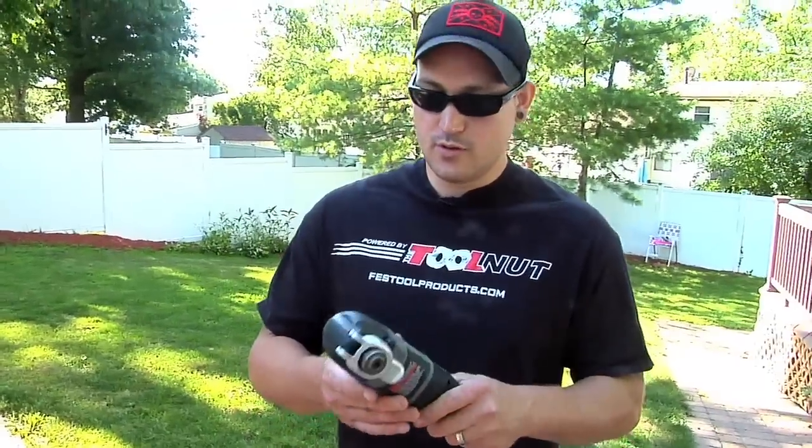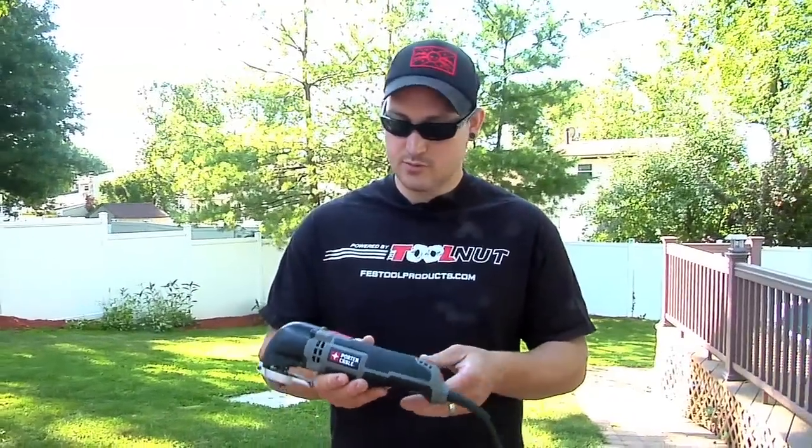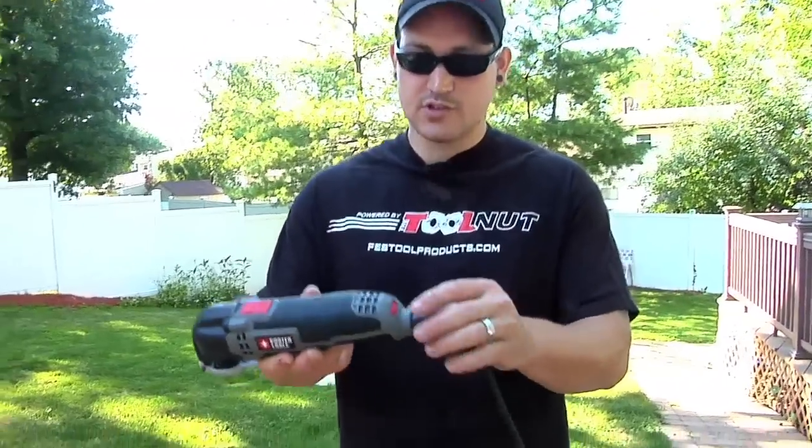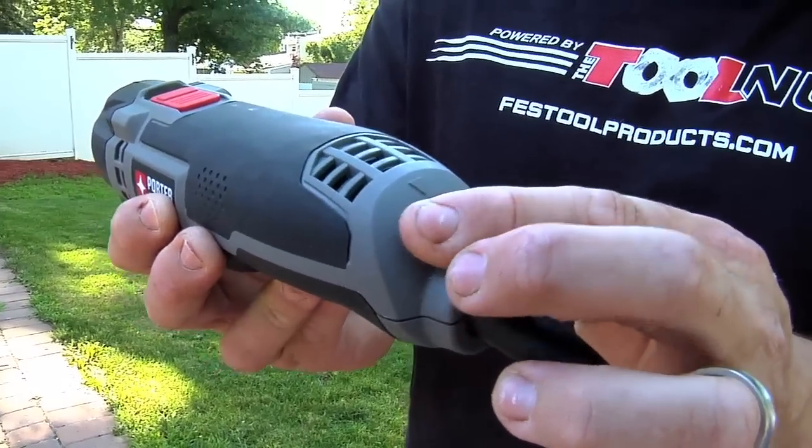So this is the tool. Really nice, compact — much like all the rest of the multi-tools. It's got your on/off switch, it's got a variable speed control. Really nice the way it kind of clicks in.